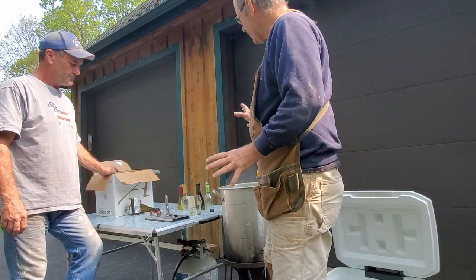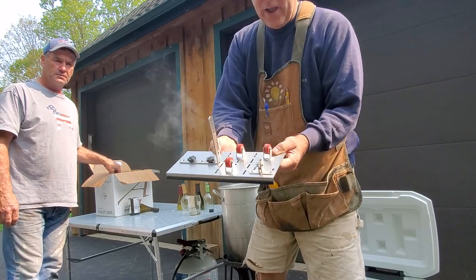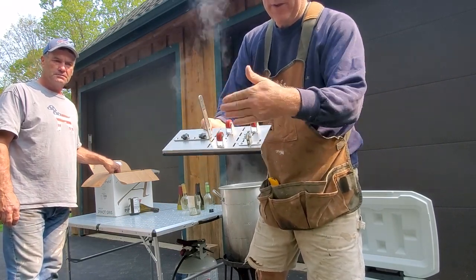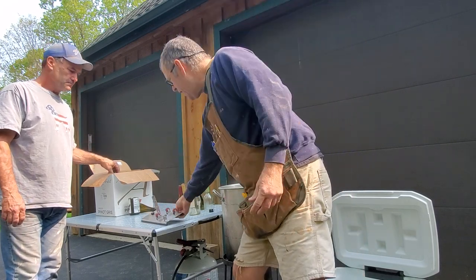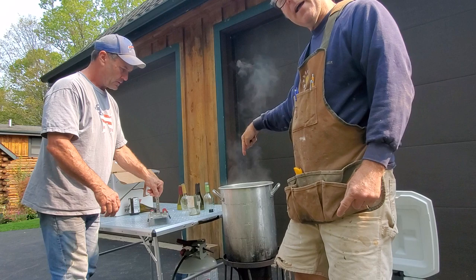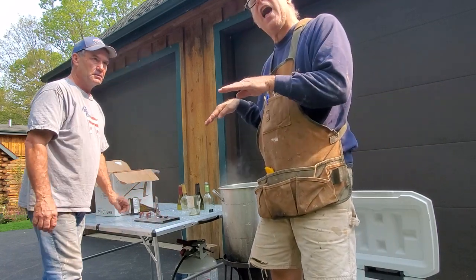You buy one of these little rotating cutters — there's the cutter there — and the wine bottle turns on that. Then you heat it up. The trick is to heat it up in the water right up to the line of the cut.